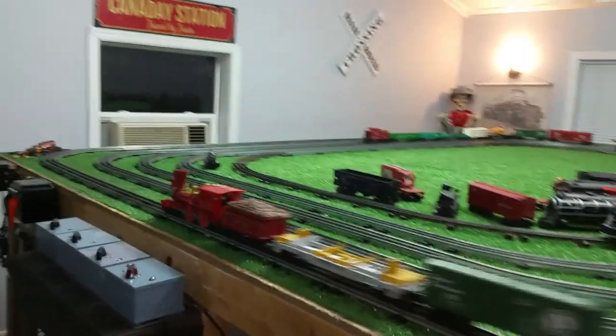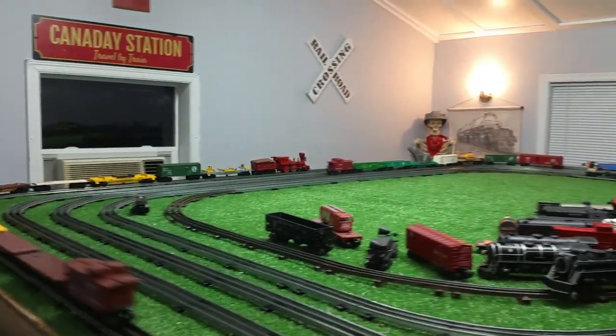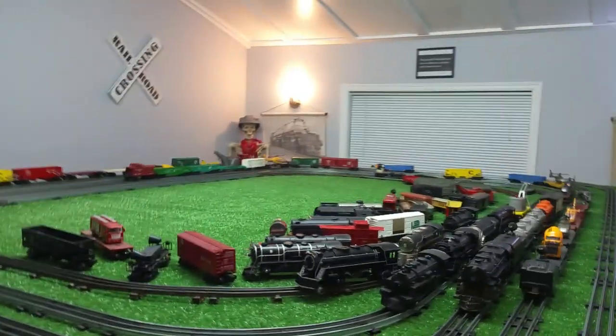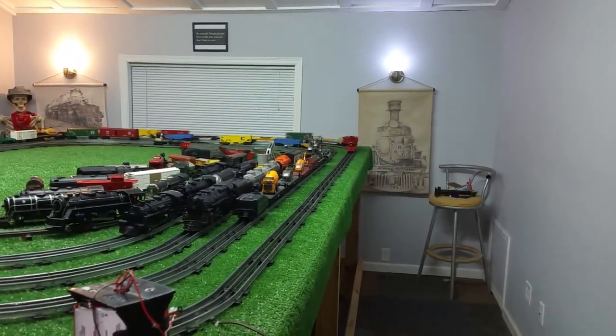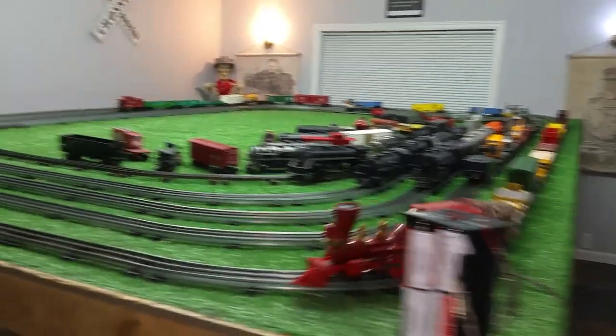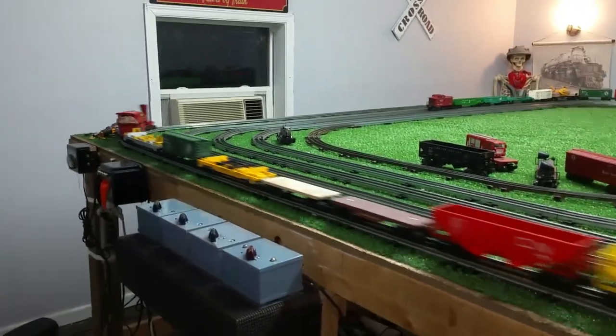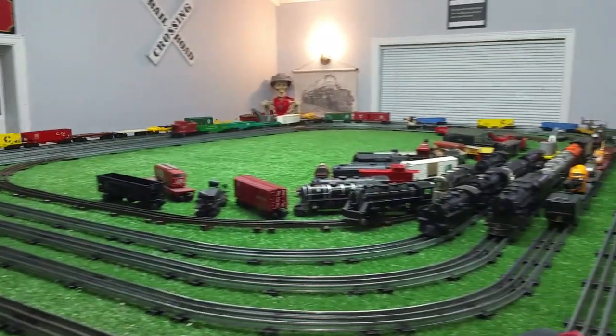When that controller arrives, I'll do a series of experiments — hook the car battery up and test different locomotives to see how well it runs on a 12-volt car battery. Once I have a controller, I'll be able to actually control the speed rather than just turning it on and off. It's going to be an interesting series of experiments.